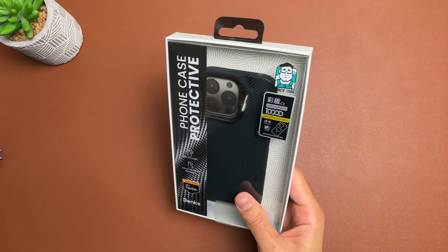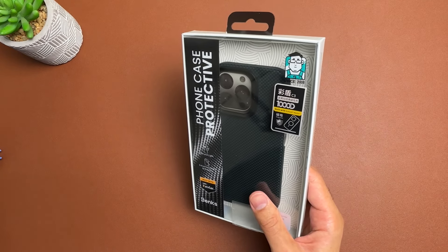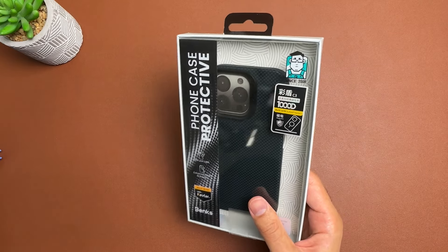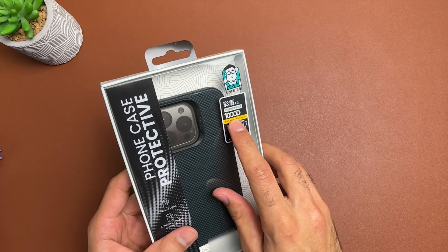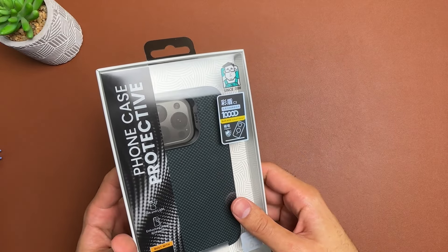You can pick it up from the Benks website for $45.99, so it is a bit more affordable compared to some other competitors who make similar cases like this. Just check it out — 1000D. We've seen 600D and we've seen 1500D, and we've got 1000D with this case, so let's check it out.